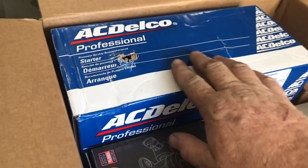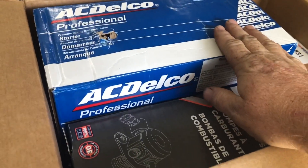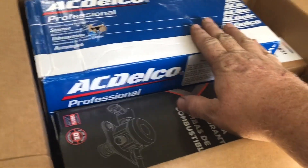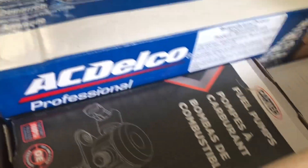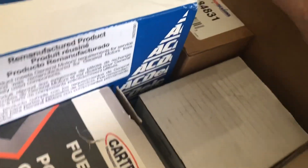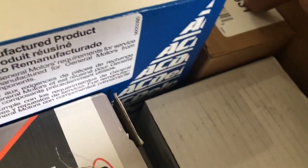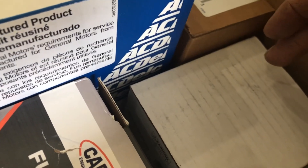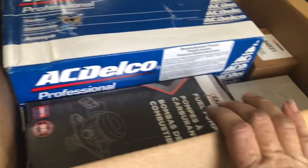We got a new starter — an OE replacement starter — a new Carter fuel pump, a mechanical fuel pump, a solenoid switch, and a new thermostat housing, because for whatever reason I didn't have one for this motor.